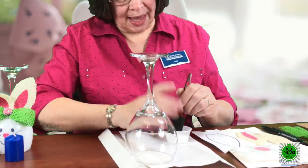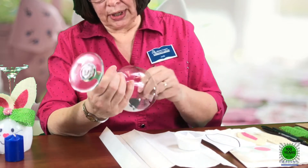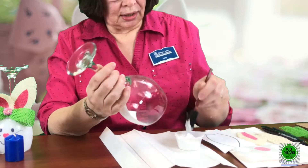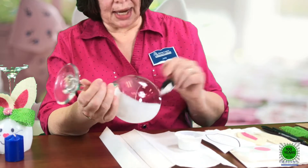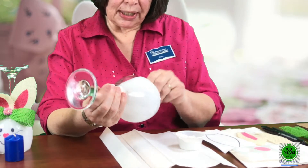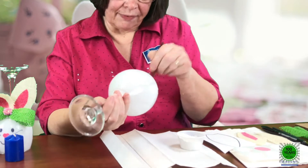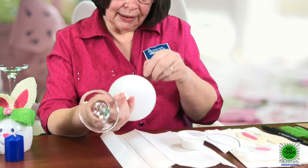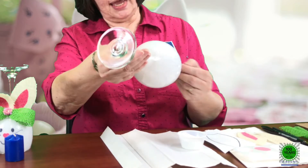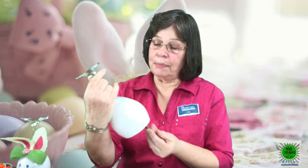I'm going to paint the inside of the glass so that if you're handling it, the paint is not going to rub off. Usually one coat does the trick. I'm using a sponge brush — it always goes a little faster to use a sponge brush when you have something big to paint. I'm not too concerned about brush marks because that could just be the bunny's fur. I got my wine glasses at Dollar Tree; they have different sizes and shapes. This one was called a red wine glass.